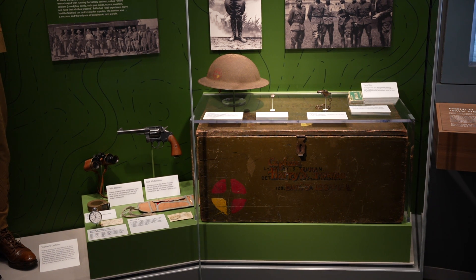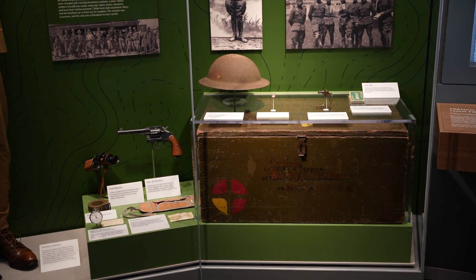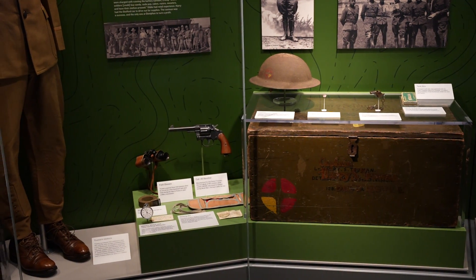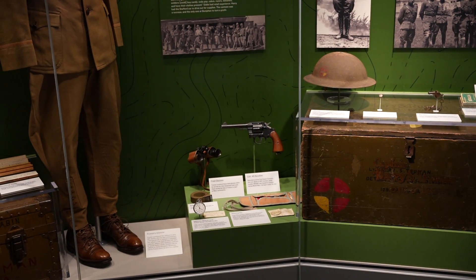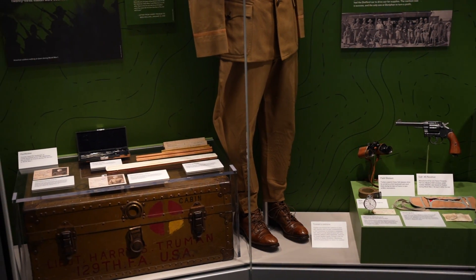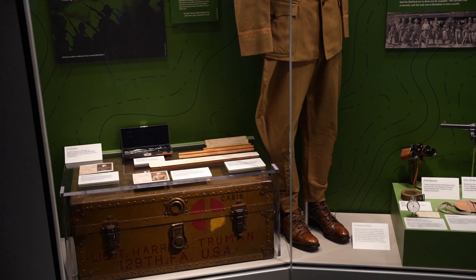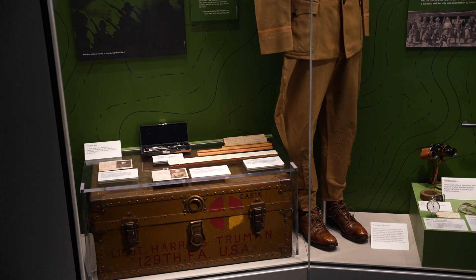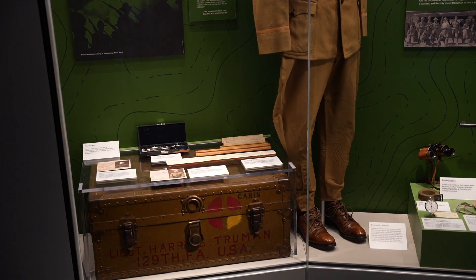In this area we see a number of artifacts relating to Truman's World War I experience. We see playing cards, a whistle, pins, a helmet, a revolver, binoculars, and a stopwatch. We also see measuring equipment that he used when calculating his firing data for the 75mm guns.